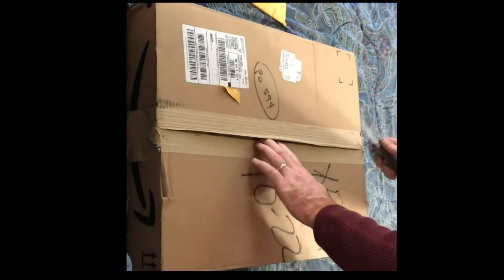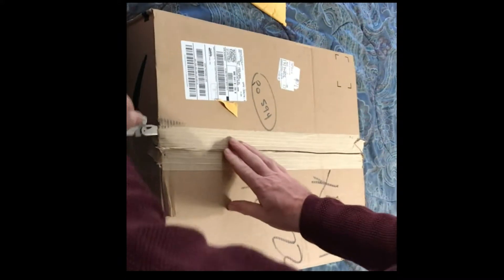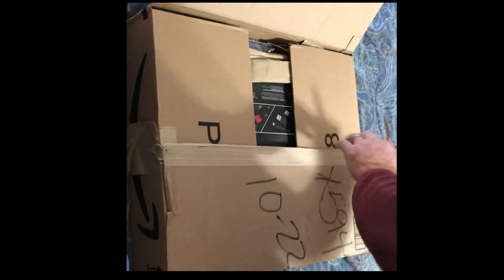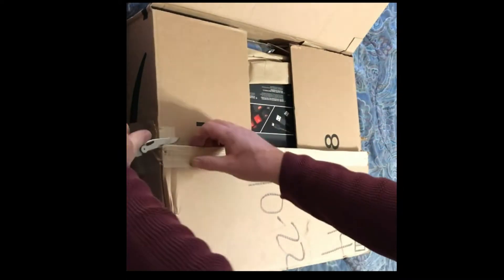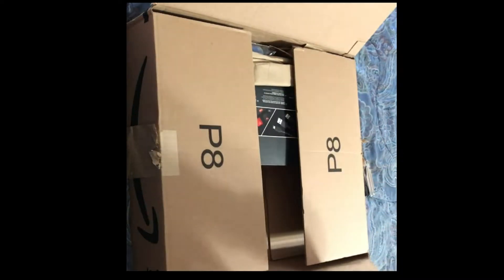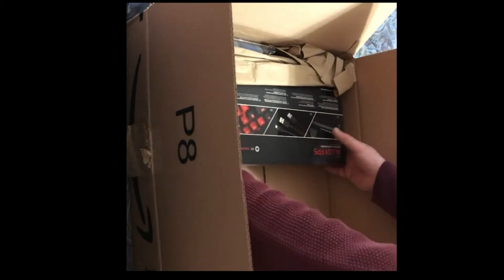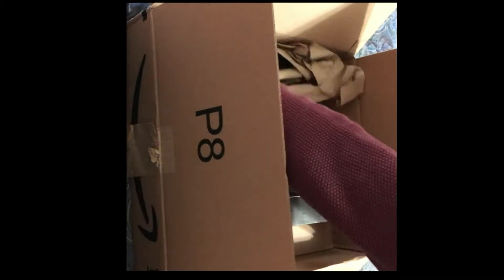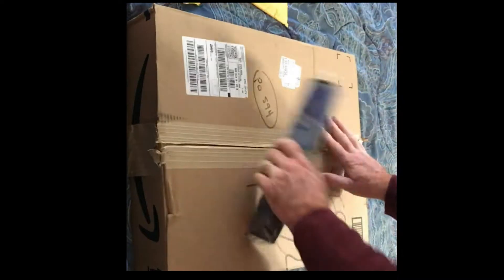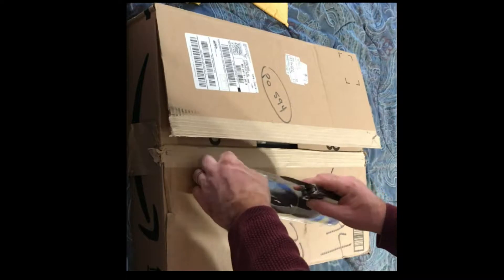Let's get to the big box. It's the back side — you know, you could have put some stuff on here. Let's go with this first. My working table again. What do we have here?